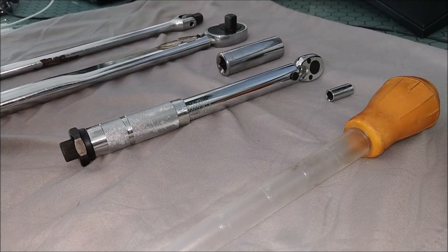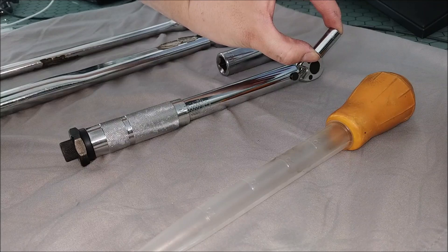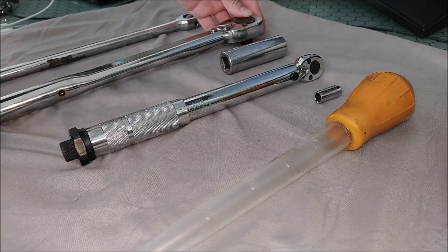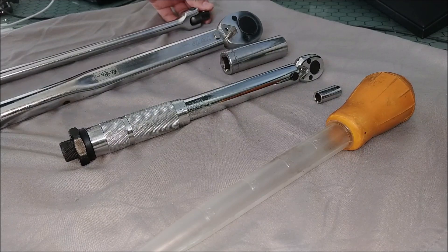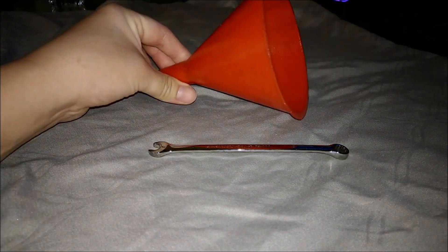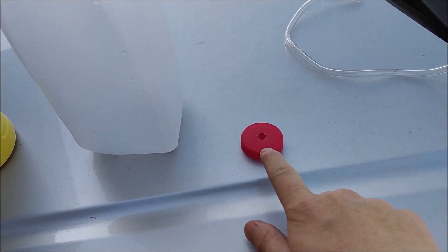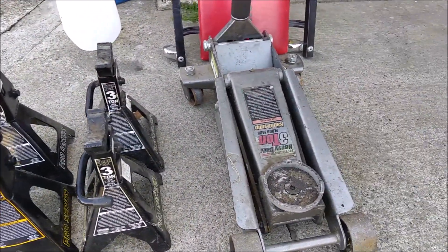In today's video, the tools you're going to need are: a turkey baster to take out your old fluid, an eight millimeter socket that will fit your inch-pound torque wrench, a socket that will fit your lug nut, a torque wrench, a breaker bar to take off the lug nut, an eight millimeter wrench, a funnel, the correct type of brake fluid, a container that will fit the brake fluid, a cap with a hole in it that fits your tube, a jack stand, and a jack.